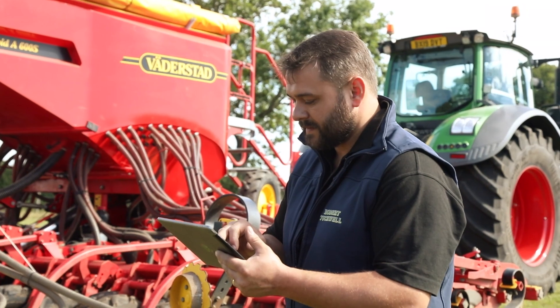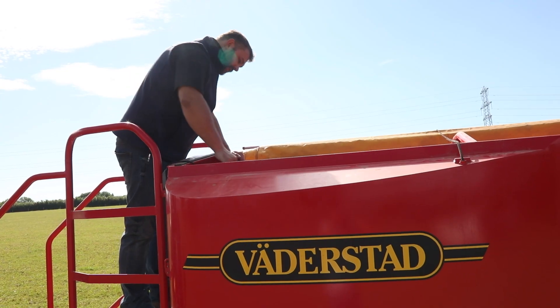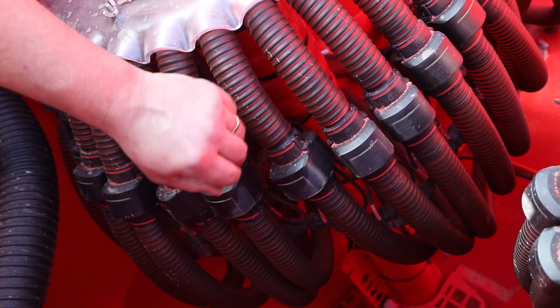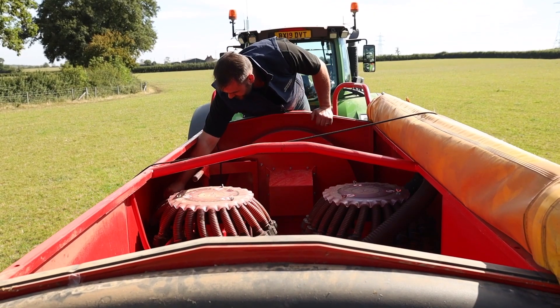The other thing I liked was the seed blockage sensors. Being in heavy soil, when it gets wetter in the winter you tend to get it hanging on the bottom of the coulter. The blockage sensors gave you the peace of mind of knowing when you are blocked and when you're not, which aids me as an operator not having to worry all the time about whether the coulters are bunged up or not.